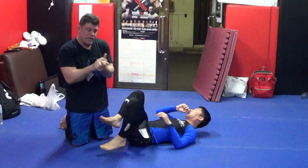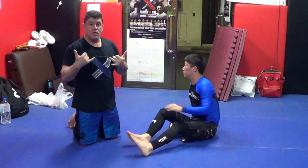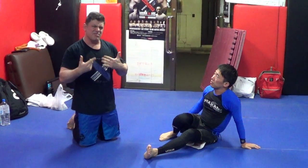So anyway, it's something worth playing with. If you do this to the neck, why can't you do it to the leg? Anyway, we're going to play with it and see if we can make it more high percentage.